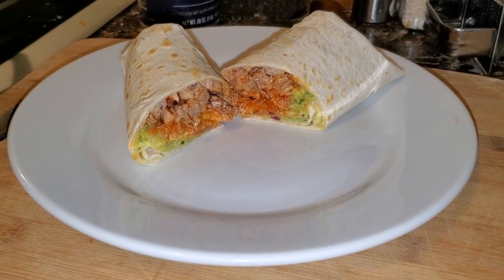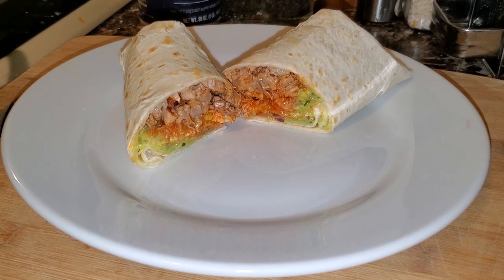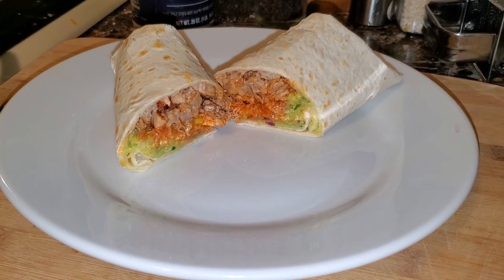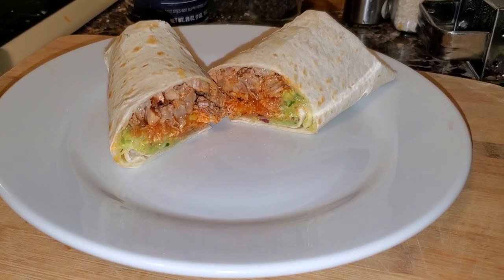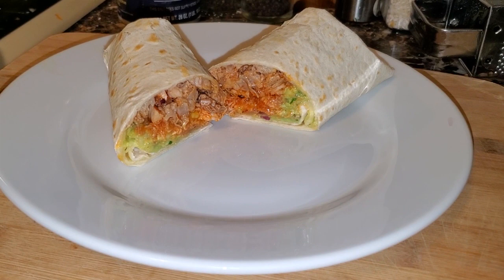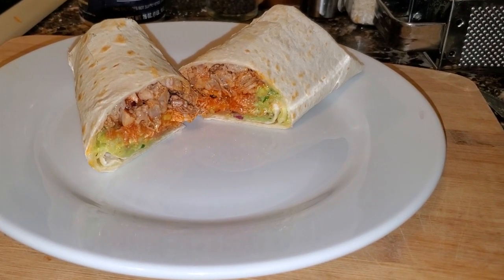And there we have it — our shredded pork burrito with hot sauce and guacamole. It was honestly an amazing thing to eat; my kids really loved it and couldn't stop eating the pork. I hope you enjoyed the video — I'll try to leave the ingredients in the description below. Please stay tuned next week for the next episode, thank you.